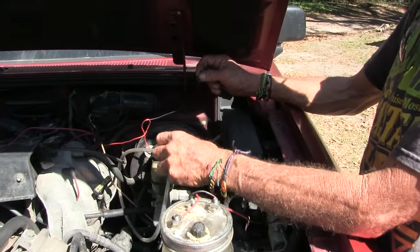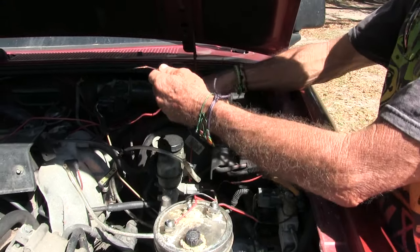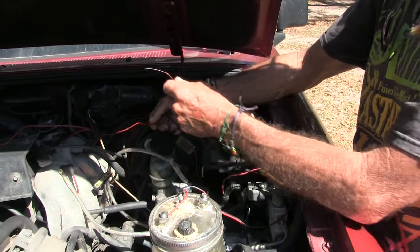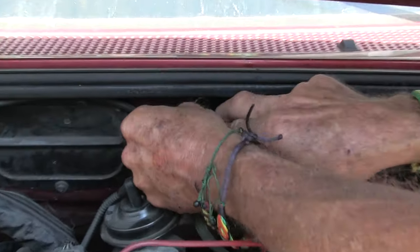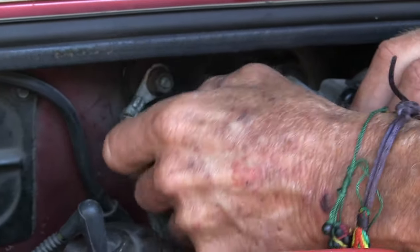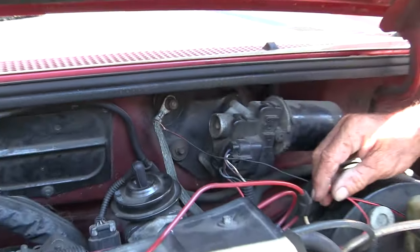Where do I ground this at? I'll just wrap it around the ground wire. How about that? This is so professional, right? I mean, let me work on your Evo, Michael. I'll hook you up. The redneck way.